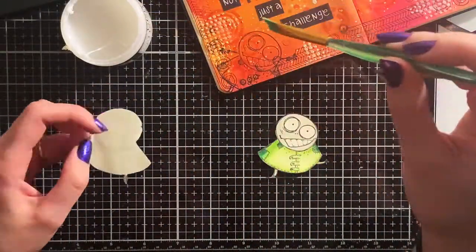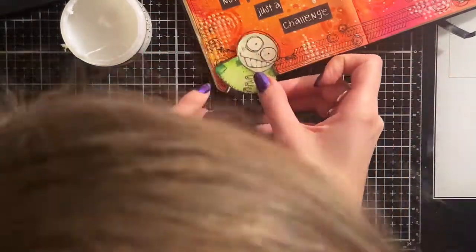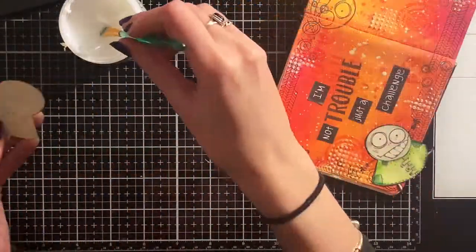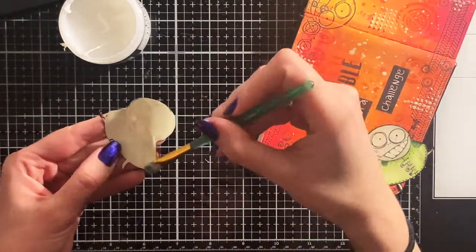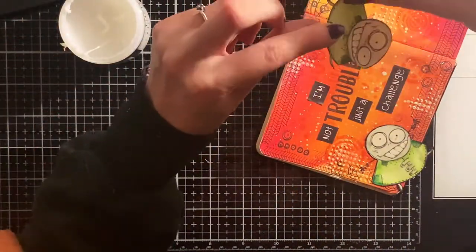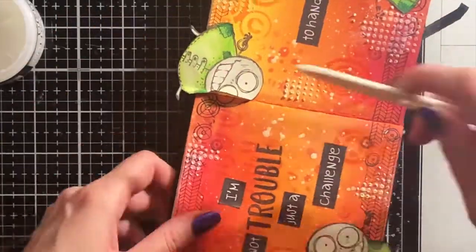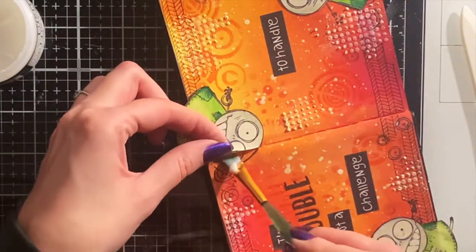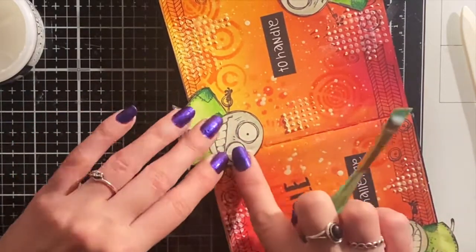Now I can glue the colored images down with matte medium from Ranger. I used this glue because it was on my desk, but another glue will work as well of course. This image was a bit difficult because it was exactly in the folding place. That's why I used the bone folder to create a fold in the image as well — this way my art journal can still open and close without the image tearing or letting go.